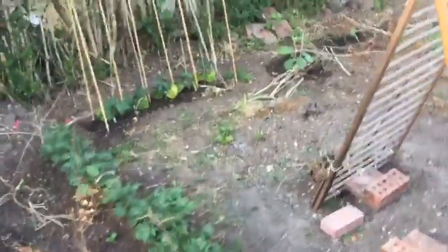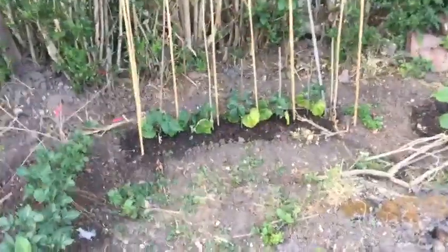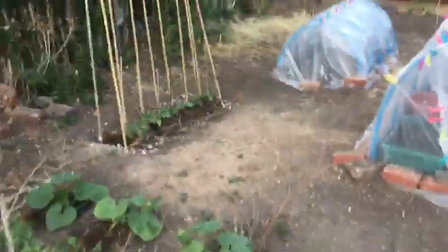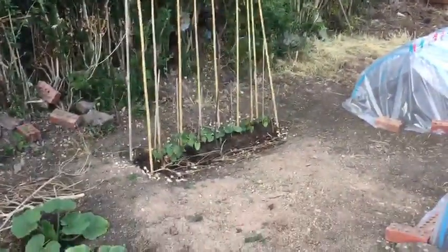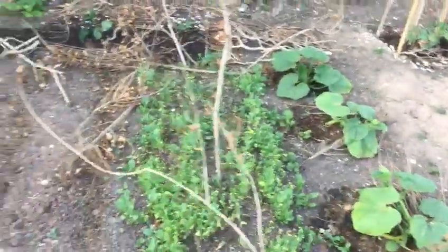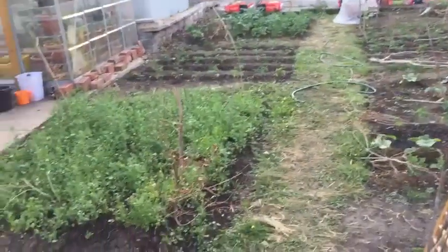We've got the white coloured French beans — I'm not sure if they're French but give them a go this year. And then towards the back we've got the Bangladeshi type on slightly longer bamboo sticks. I'm not sure if it'll ever reach that height but we'll give it a try. That's it.